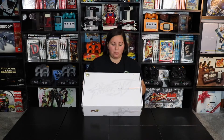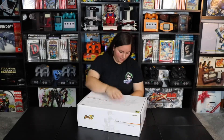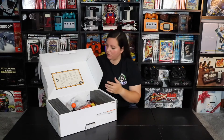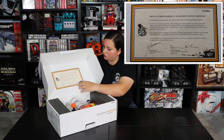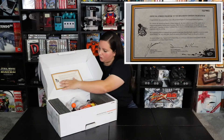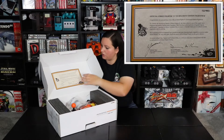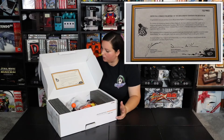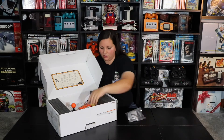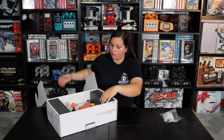Let's go ahead, open it up, and see exactly how it looks. The first thing when we open up this box, it says: Official Street Fighter 4 Tournament Edition Fight Stick. It has Capcom on it, and it says Street Fighter 20th Anniversary. It says congratulations on your purchase of the Official Street Fighter 4 Tournament Edition Fight Stick. Inside, there are some little pieces of paper that show you how to use the Fight Stick and how to hook up different pieces to it.